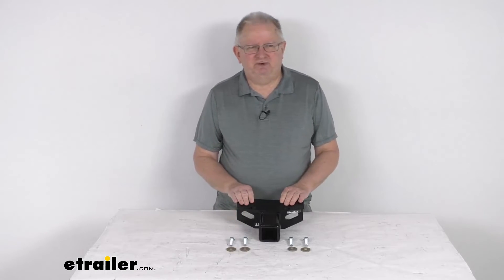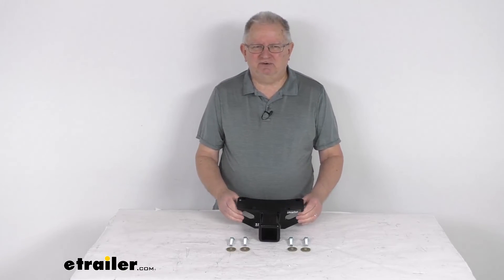That should do it for the review on this Draw-Tite custom fit 2-inch trailer hitch receiver.